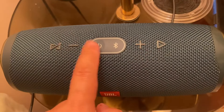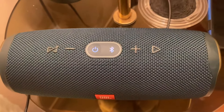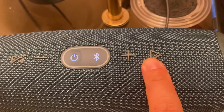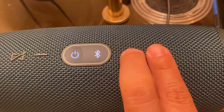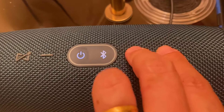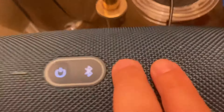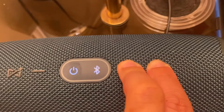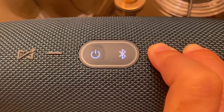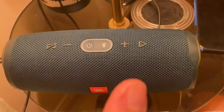What I did was try to reset it. In order to reset, you have to turn it on first. Once it's on, look for the play button and the plus sign — you'll see them. Press both together for 10 seconds. Let's count: one, two, three, four, five, six, seven, eight, nine, ten. There you go — that resets the speaker.